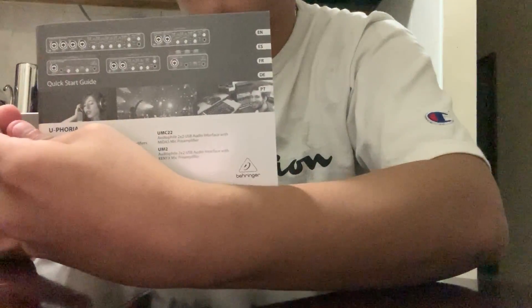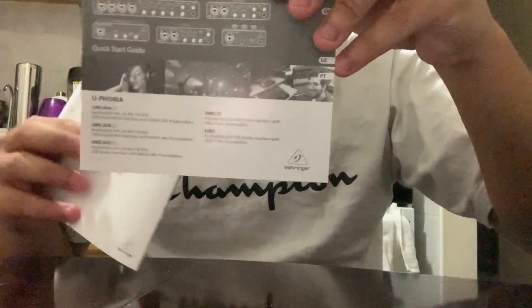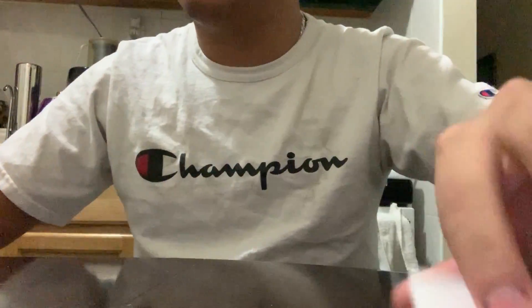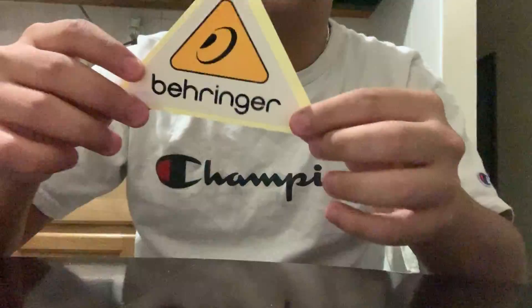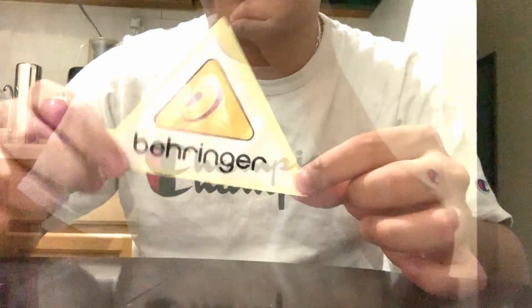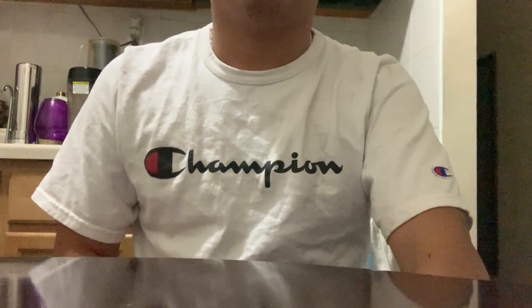There's a quick start guide. And last but not least, a sticker for you to put anywhere you want. This audio interface has 48 volt phantom power, which is used to power up condenser mics or any mics that require phantom power.